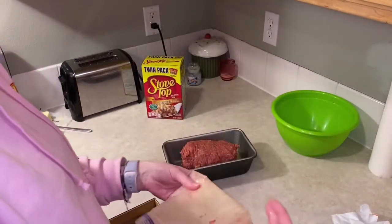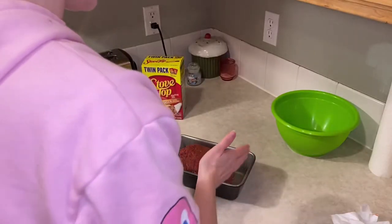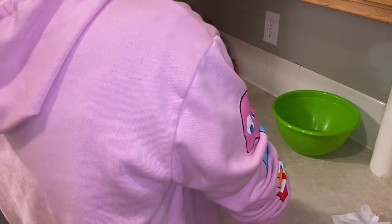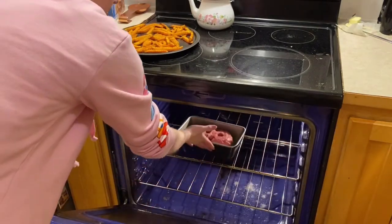Just gonna form it into its loafish shape - the less I have to touch raw meat the better. Oh my gosh, that's like perfect! I'm gonna use my hands here to help mold it a little bit better, and then I'm also gonna stick some holes in it to help it cook more evenly.